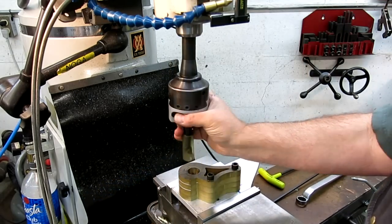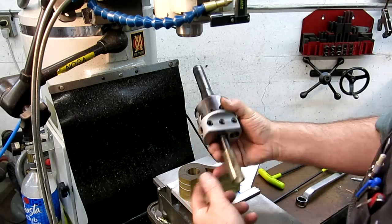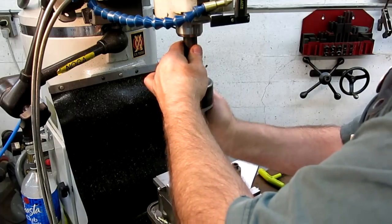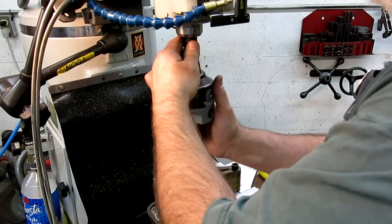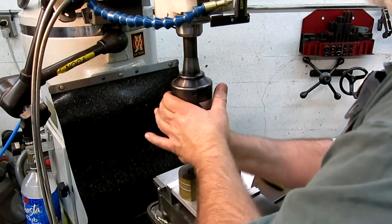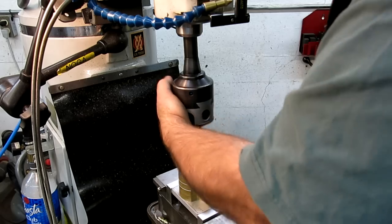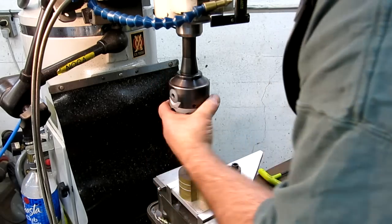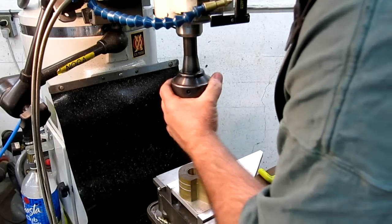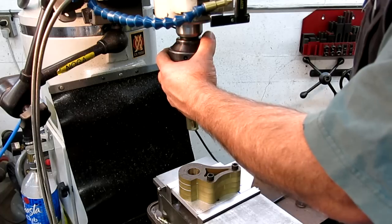Like I almost just did there. When you're swinging in, it's really easy to chip the tool if you're not paying attention. And then you've got to find the damn key in there. I don't know why Bridgeport or whoever decided to put a key in there — you don't need the stupid thing with the taper, and it just causes trouble.